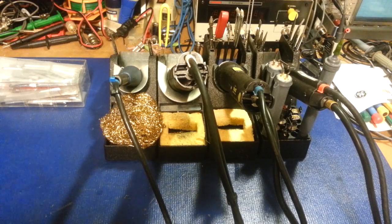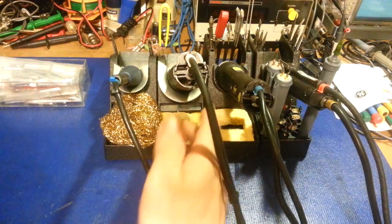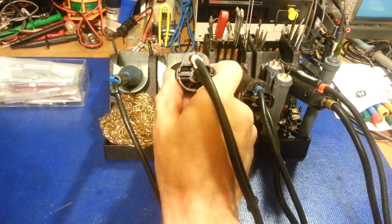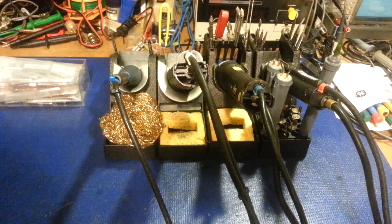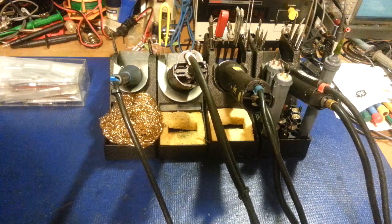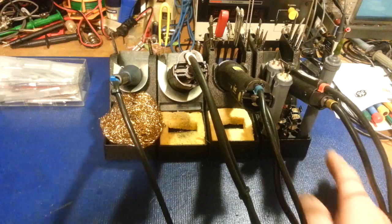Soldering irons — if you do any type of electronic repair you can't be without a soldering iron, and if you do a lot of electronic repair you probably want some type of desoldering iron too. But one thing all of this has in common is the soldering iron or desoldering iron tip, and it's probably one of the most overlooked yet most important pieces of equipment that you have.